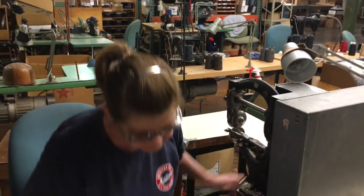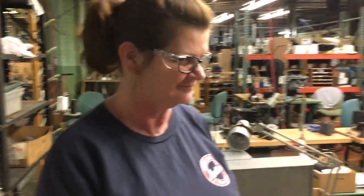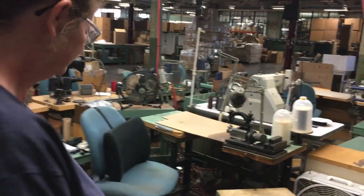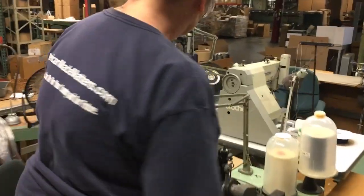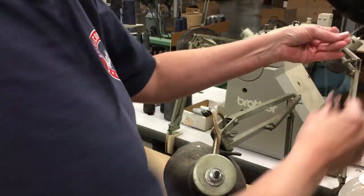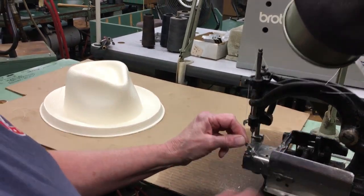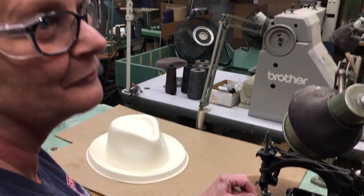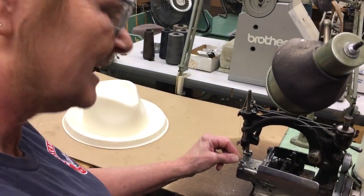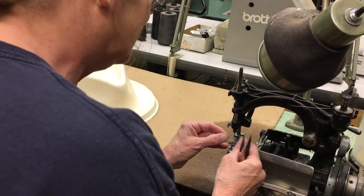Now we're ready for the next step. Notice Regina's got this beautiful American Made Matters t-shirt on. We are the founders of American Made Matters here at the Bowman Hat Company — quite proud of our American manufacturing heritage. And this is called wire welding. Do we know how old this machine is? Well, if I've been here 25 years, I know this has been here a lot longer. It's got to be pretty old — a 50-year-old machine plus, probably.